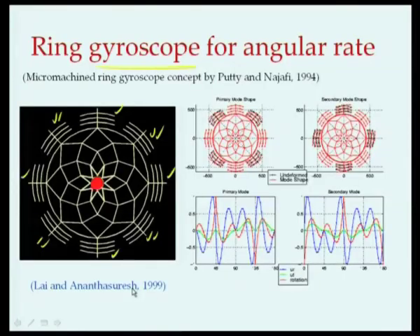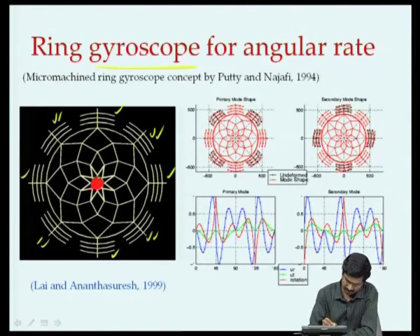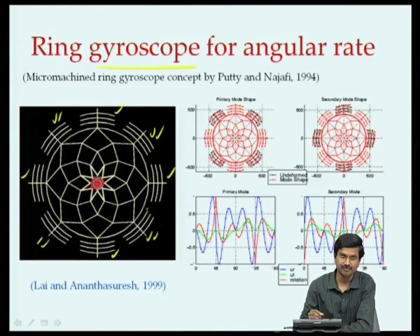This is a different kind of ring gyroscope. Here we have the same central post as shown. It is fixed only there and the rest of the structure is free to move. To the ring there are many combs attached, and there are 2 degenerate mode shapes for it.